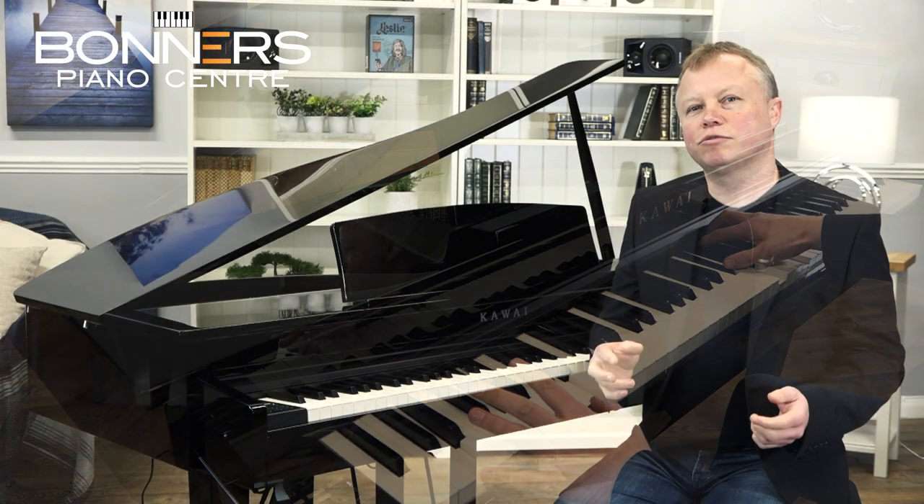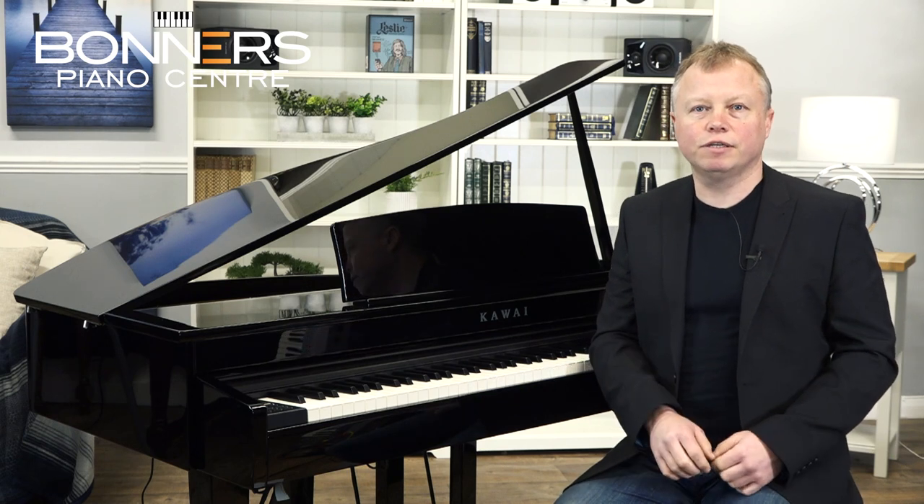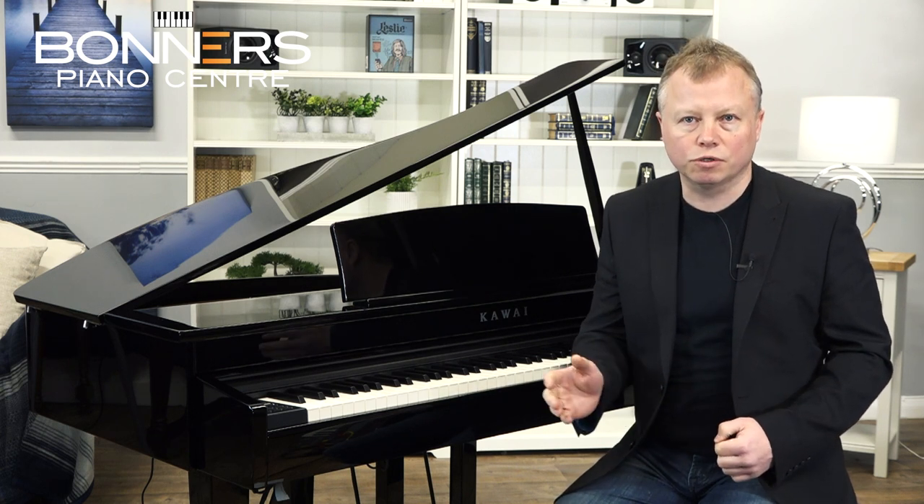As well as traditional classical playing, the DG30 is ideally suited to modern popular tunes too. Just take a listen to the intro to Elton John's Your Song.